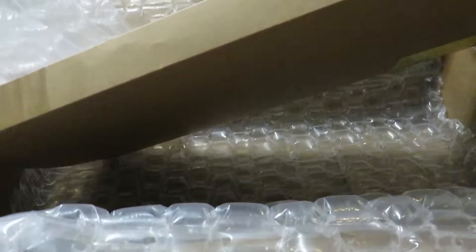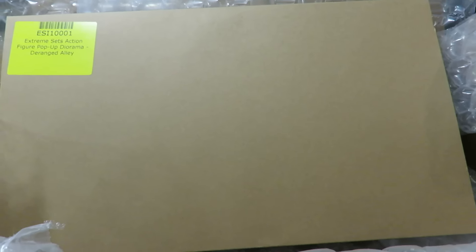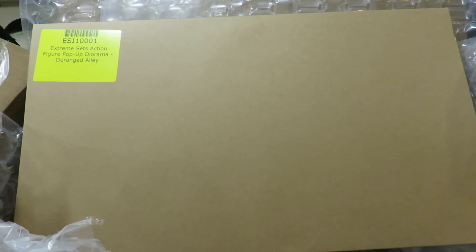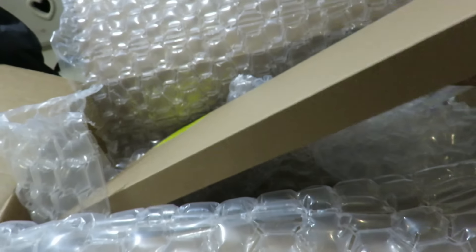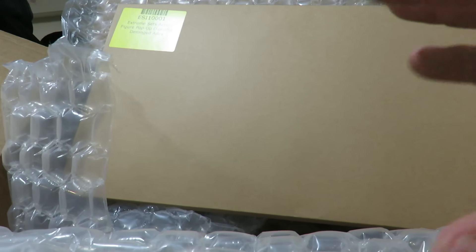There's more sets they just put up on pre-order. This is the Extreme Sets Action Figure Pop-Up Diorama — this is the Deranged Alley Set. This is meant for six-inch figures. If you guys haven't checked this out, click on the link in the description, look up Big Bad Toy Store and go to Extreme Sets, or go to their Instagram page. The displays stand all the way up to about 18 inches. They have a wrestling arena one, a bunch of different ones, and pretty soon they're going to start doing buildings. I'm going to open this up and do a review soon — I really want to see how it looks and how it fits in scale with six-inch figures.